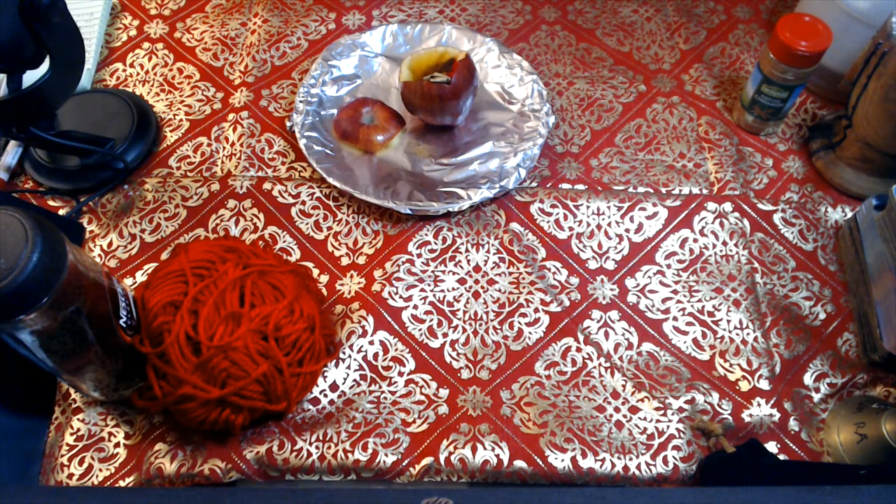To recap the ingredients: cinnamon is to draw in love and amplify fiery passion; honey is to sweeten the situation; tobacco cologne is to dominate, bring protection to the relationship, and overpower their energy; and the apple is obviously used for love, to draw in love.